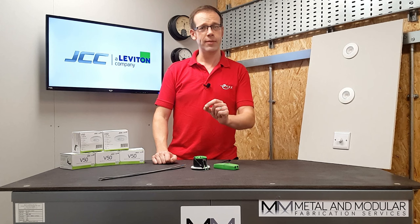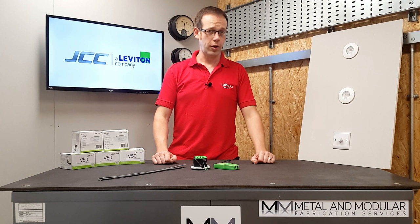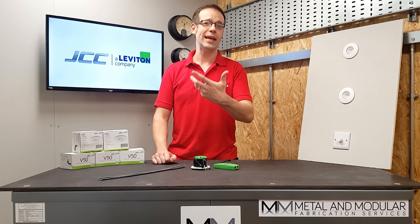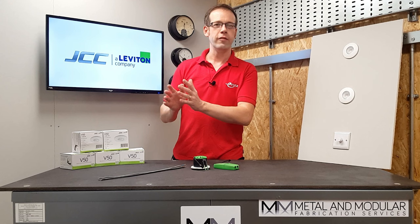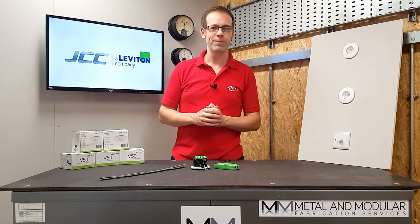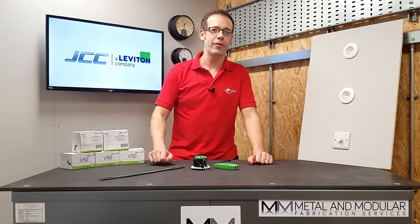Another reassuring thing about this fitting is that the V50 has been tested for use in solid I-joist and steel open web joist ceiling construction types, and it adheres to parts B, C, and E of the building regulations. For the latest certification details of approved manufacturers, you're best off going to the JCC website and checking their product pages.